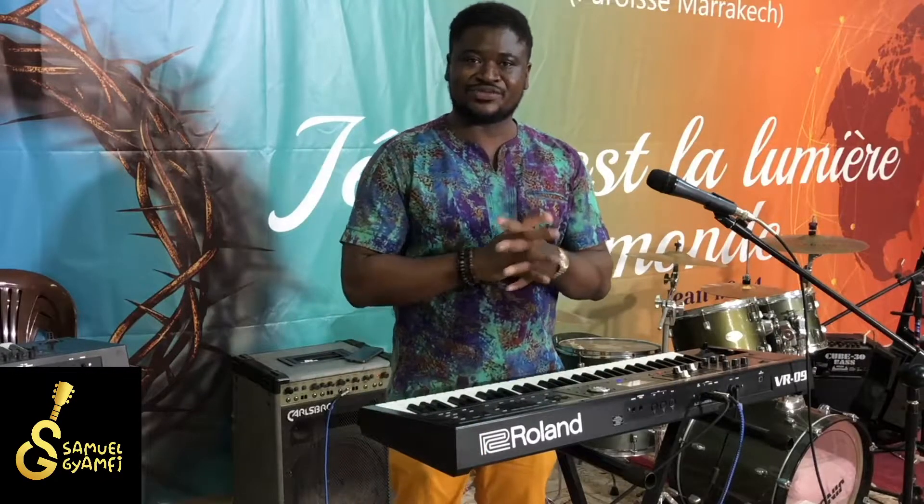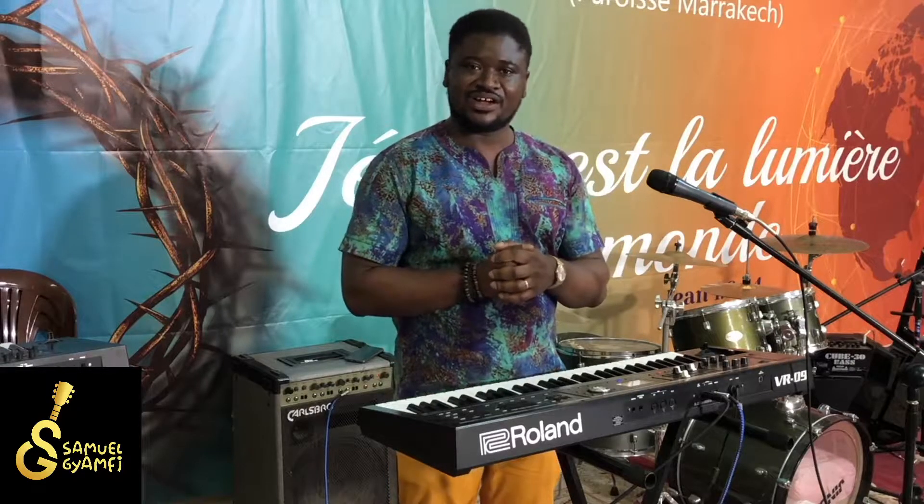Hello once again friends. This is Samuel Jennifer coming to you from Marrakech and welcome once again to another lesson of our piano lessons for beginners.